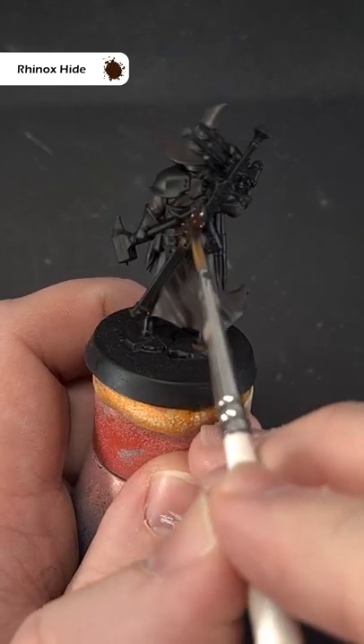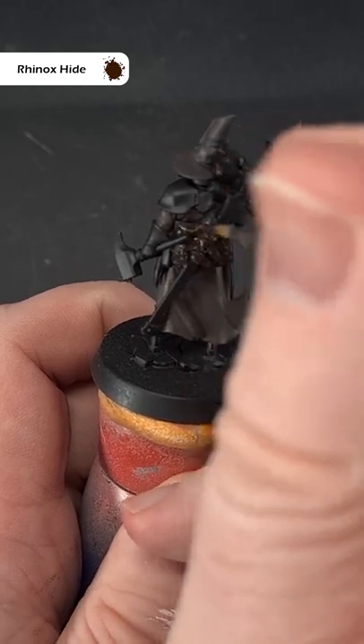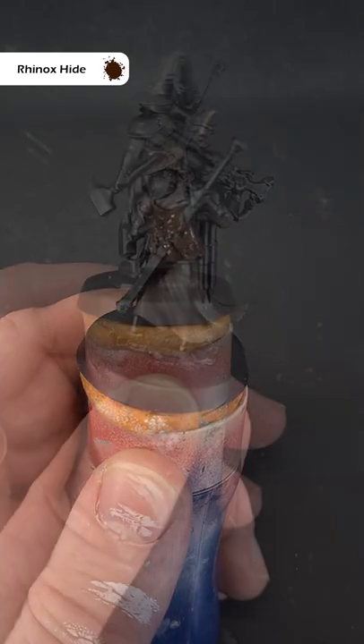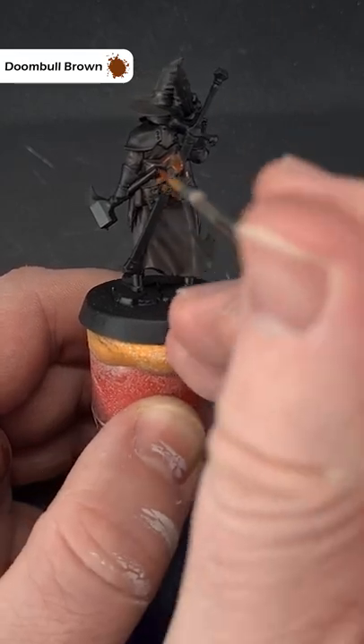Over a black base, cover all the leather with Rhinox Hide. Next, give the leather a chunky highlight with some Doombull Brown.